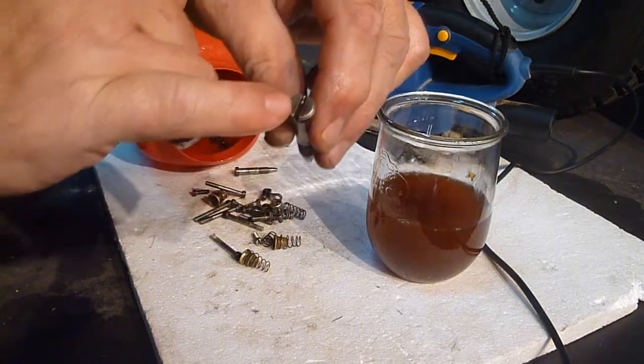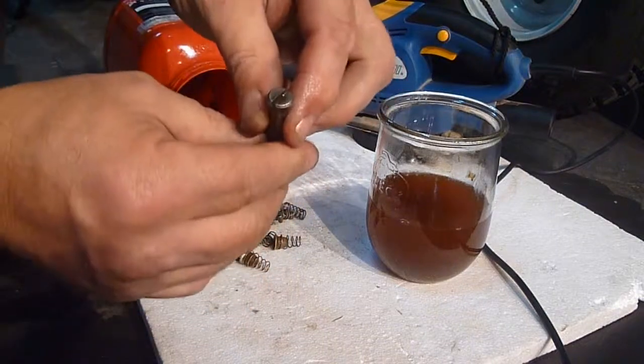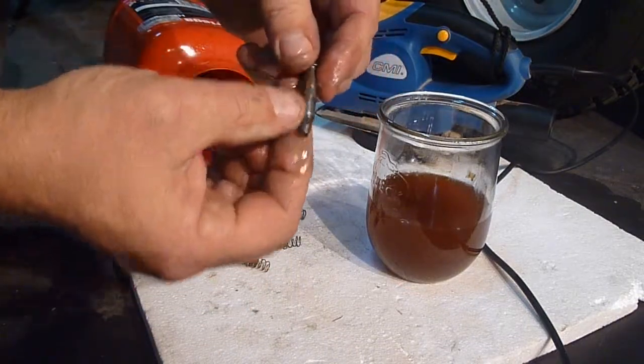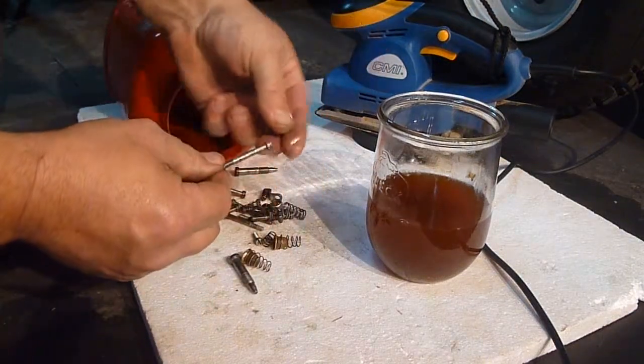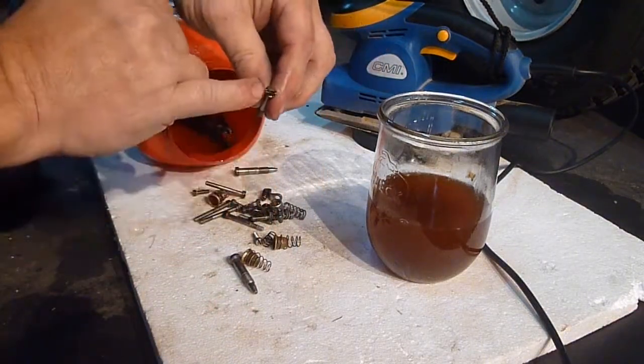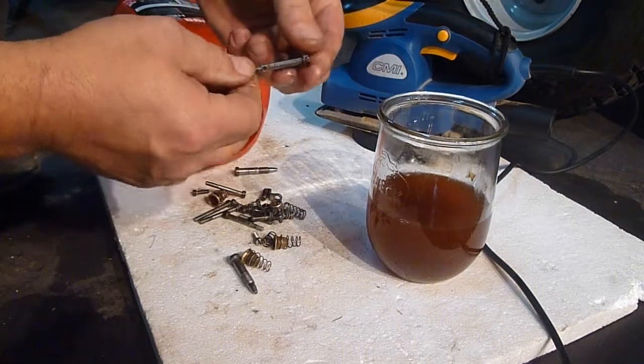That was completely rusted through — I don't know if you can see it there. A little bit left on top, but that's for just 10 to 15 minutes. That's unbelievable — this was completely rusty. These screws are the same. The tops need a bit more, but 15 minutes is nothing.